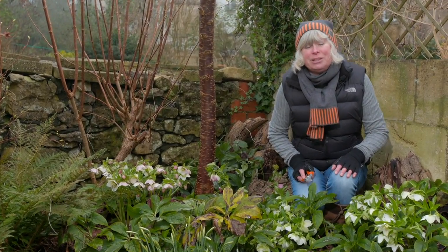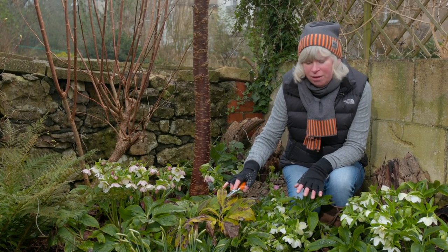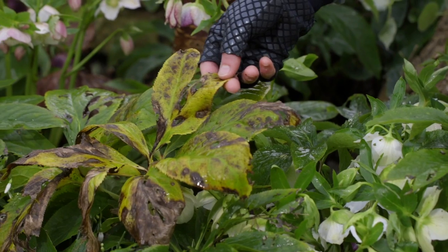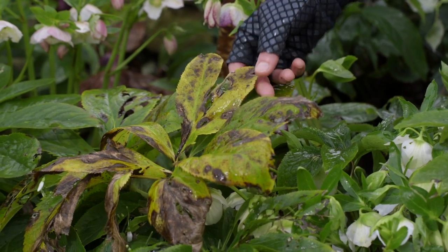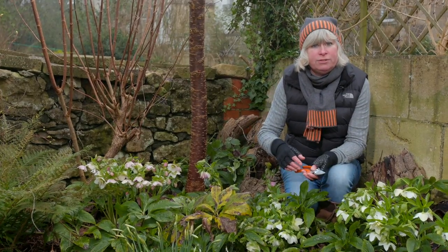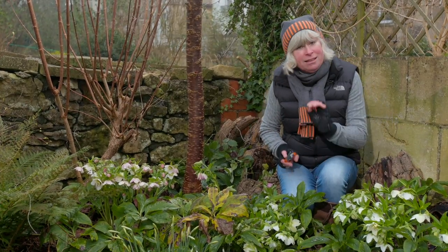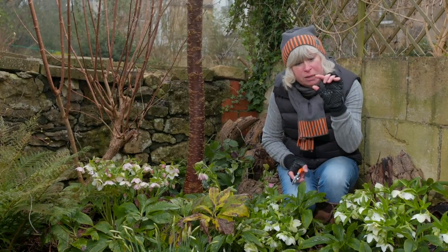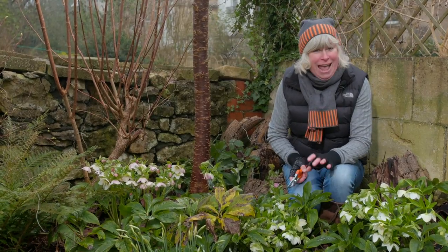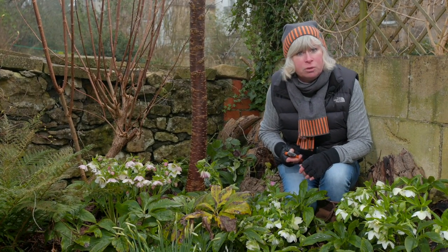I should have de-leafed these hellebores ages ago but I've been waiting to show you. Believe it or not these are the same plant — they look quite different with their leaves on, but you can see why I de-leafed them. They get really old and tired looking, spotted and holey. By cutting them off I'm going to make way for the new fresh green leaves to come shining through as the season wears on. A month ago these flowers would have been just tiny little buds, making it much easier to chop the leaves off then. Now I'm in danger of cutting the flowers off with the leaves, but I wanted to show you — wish me luck!